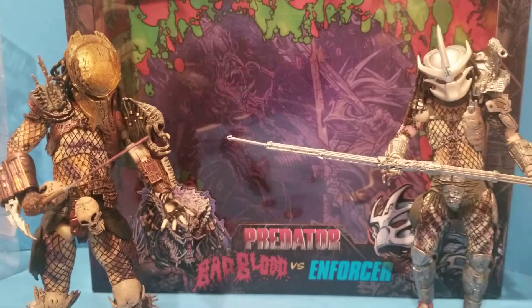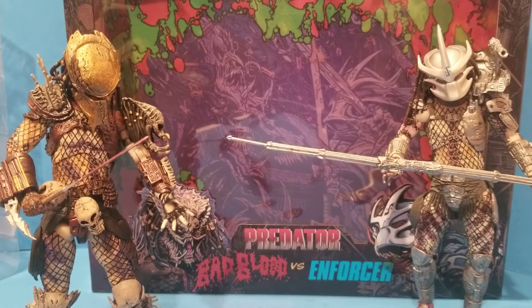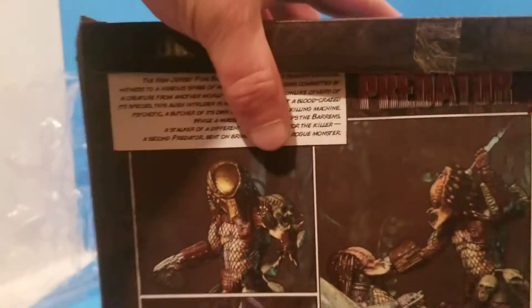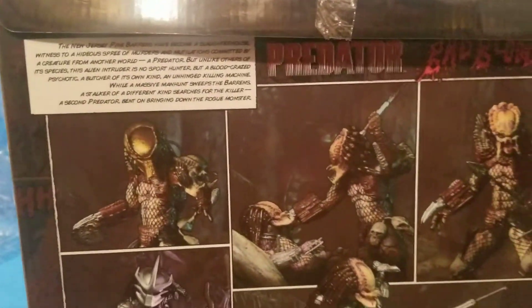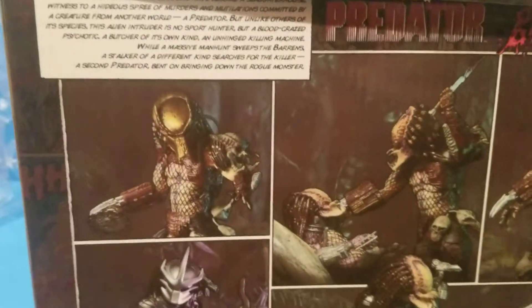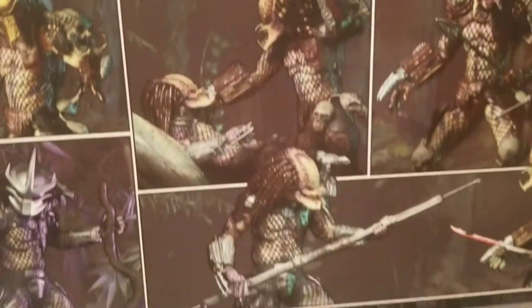Let's get in — here's the box. You can see the background there, I just got that up as it goes, instead of a blue background. Still waiting on some dioramas and stuff. We got the Marvel one going pretty well, but here's the Predator — it's like a comic strip, because these figures are based on a comic.